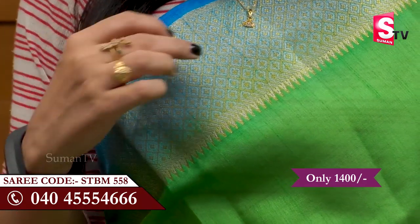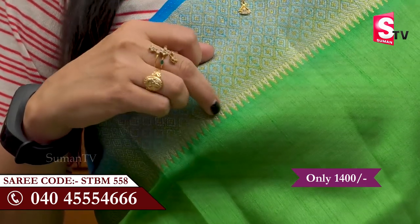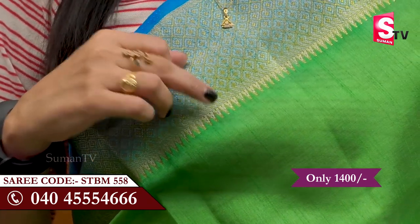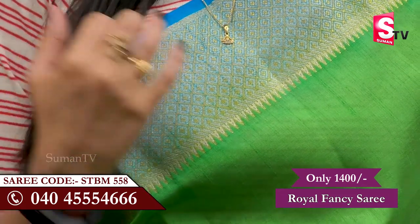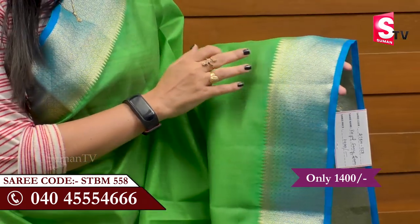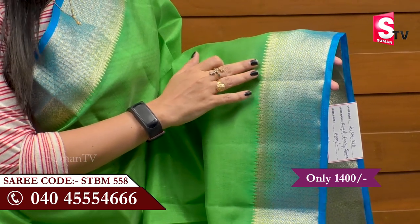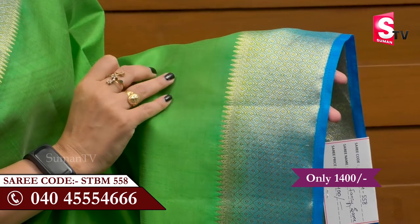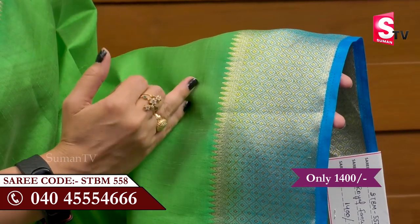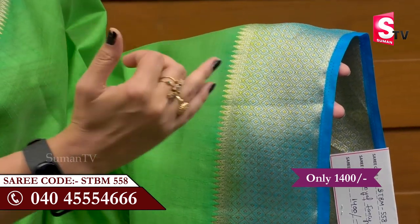It has a temple design with a silver and gold color combination. We also have a black border, a brown border, and a white border. It is quite broad and we have very different colors.